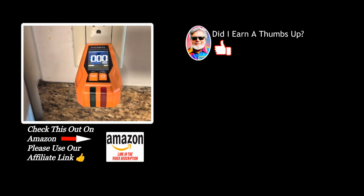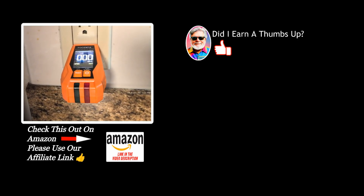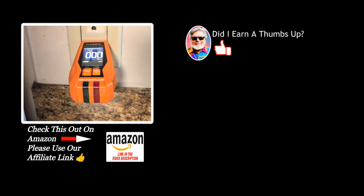This circuit breaker finder is easy to use, even for folks with no electrical repair experience. I highly recommend it. Thanks for watching.